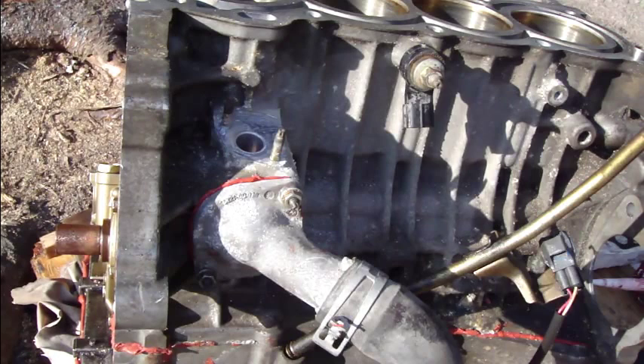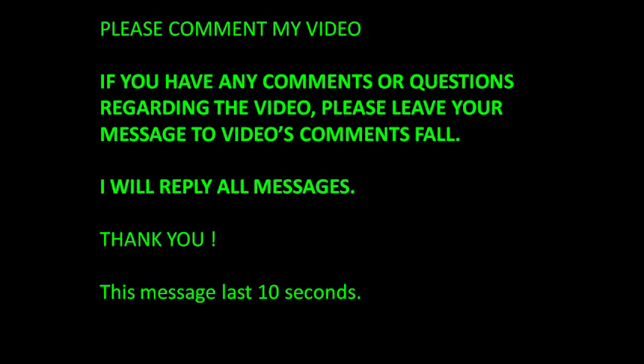And this was the thermostat installation. And then we continue to the next part. Thank you for watching this video. Bye bye.